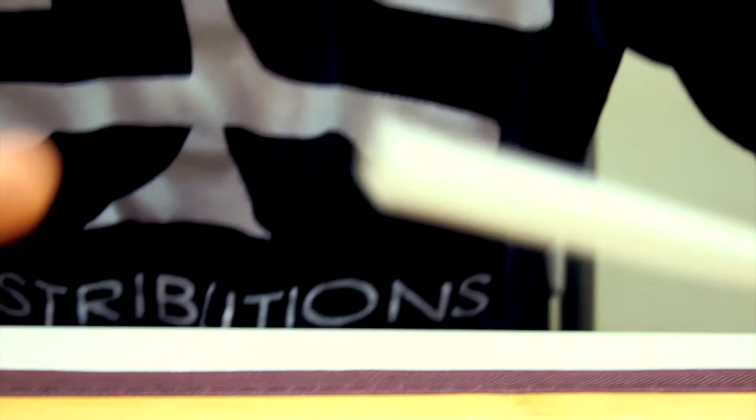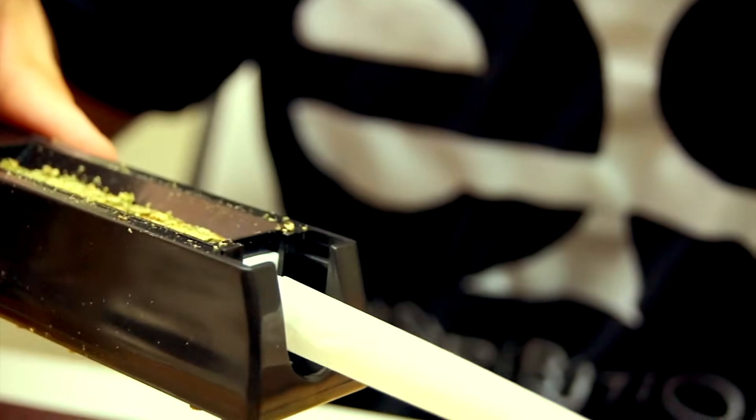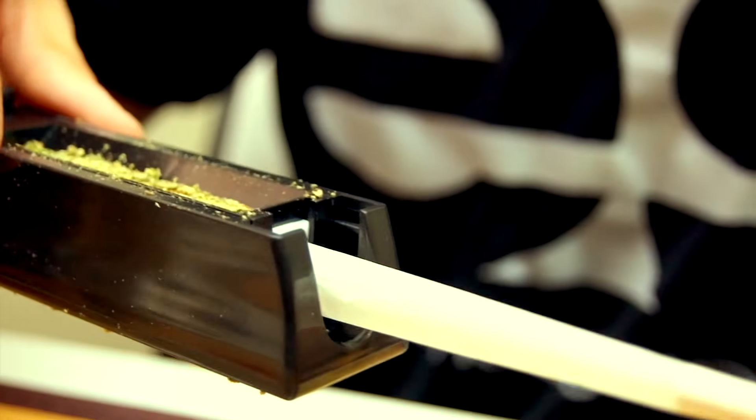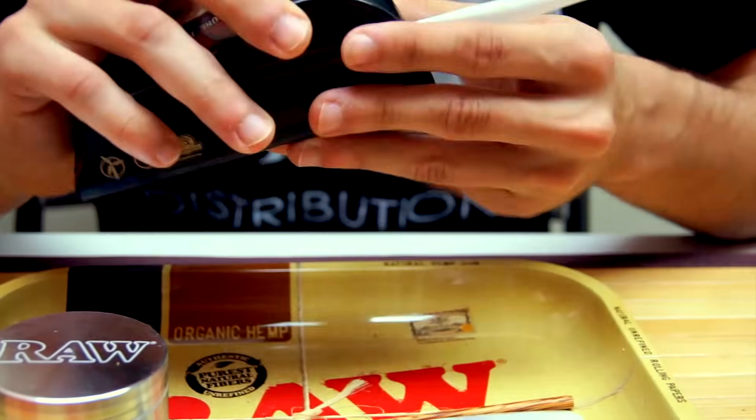Then, you're going to take your pre-rolled cone and slip it onto the mouth tip of the cone filler, being careful not to wrinkle the paper. Now, close the top of the filler, ensuring it grasps onto the tip of the cone.